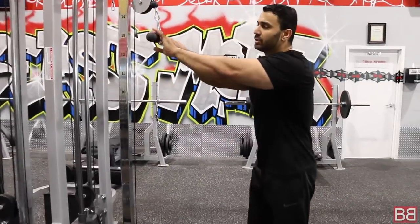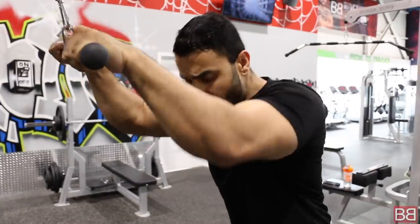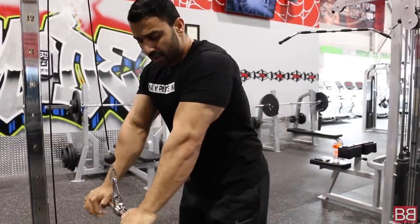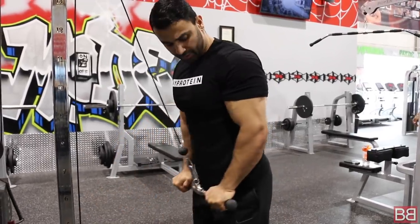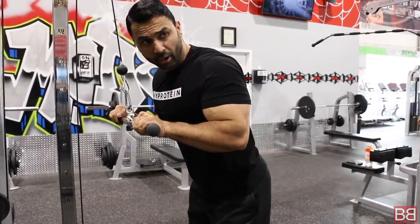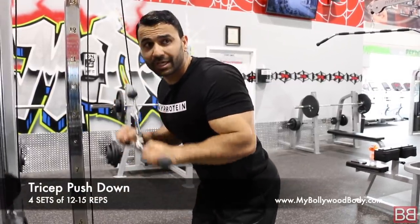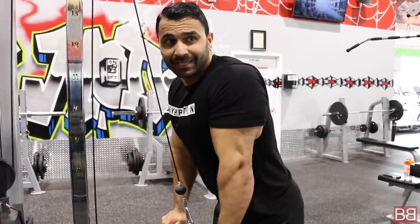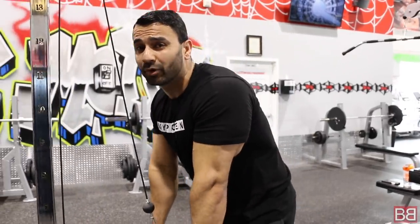For triceps, we're using a straight bar cable attachment — you'll find it in every gym. Lock your elbows in place, push down, then push the elbows back. Lock, push back, up, pause, squeeze. The downward squeeze is the concentric, and the stretch on the way up is the eccentric — the negative. Squeeze gives you shape and size; the stretch is for size as well.